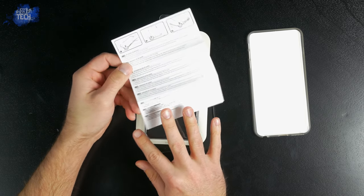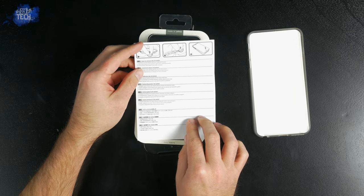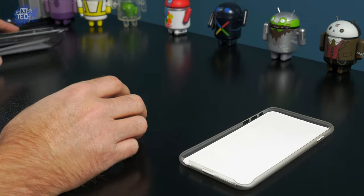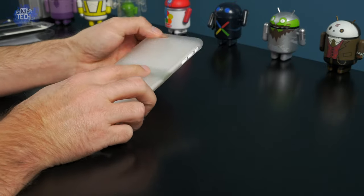Inside the box you get the case itself, which we'll set to the side. Behind the insert you'll find some paperwork which covers the installation and removal process. Being that this case provides an extremely snug fit in order to maintain a slim profile on the iPhone 6 and 6 Plus, you may want to at least glance at the directions just to ensure you don't screw up your phone or case.